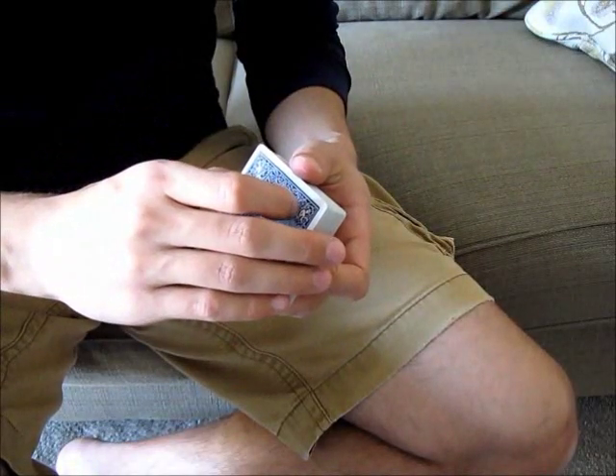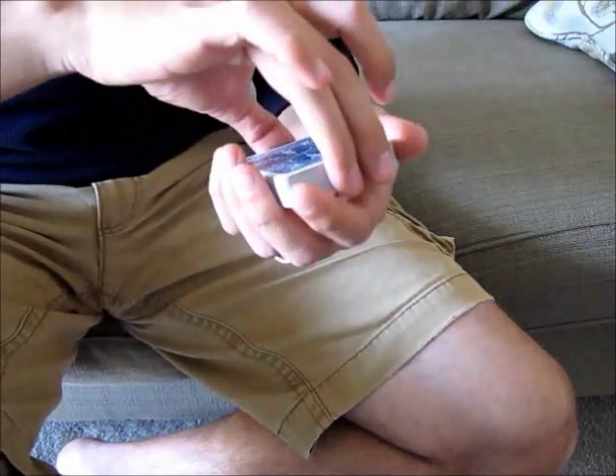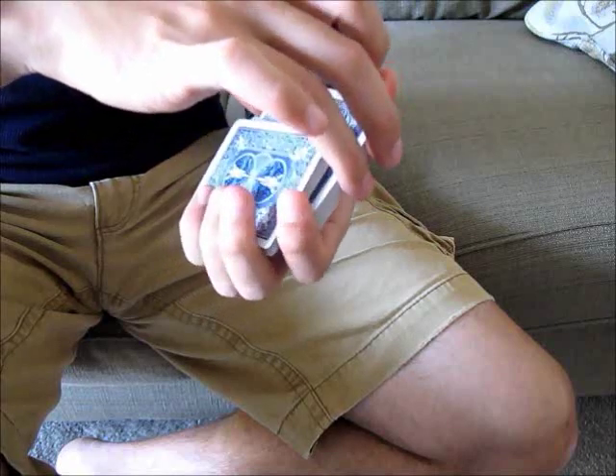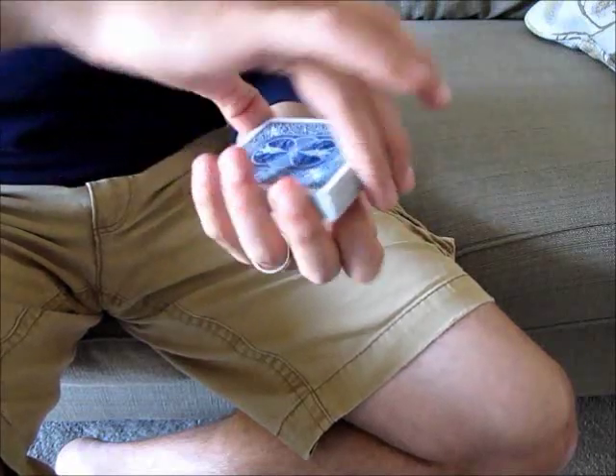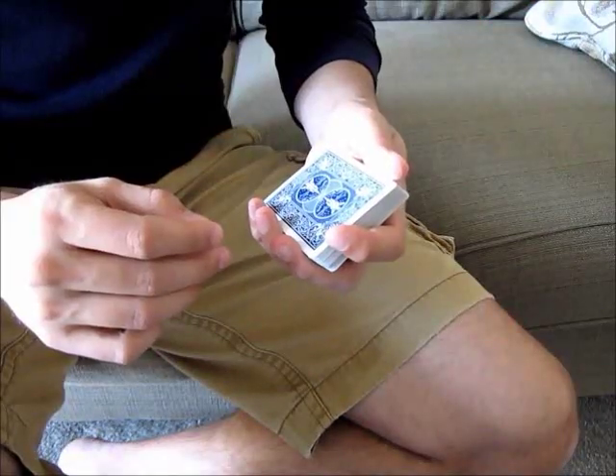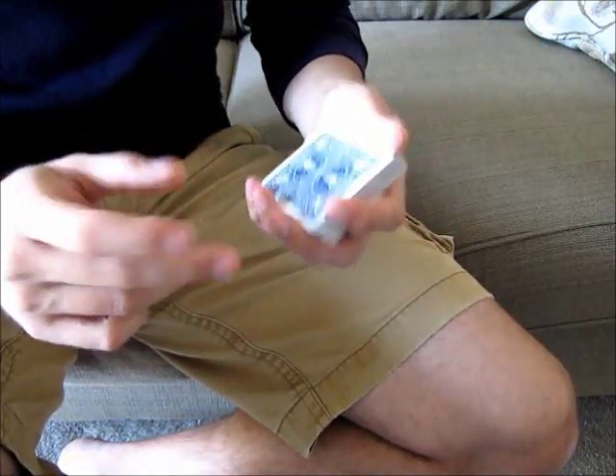First, I'll describe the mechanics of the Hermann Pass. The idea of the Hermann Pass is to be able to take the deck into two packets, and have the bottom packet come to the top without the audience knowing. So kind of what that looks like is something like this. Now that you understand the idea of the move, we'll go into the details.